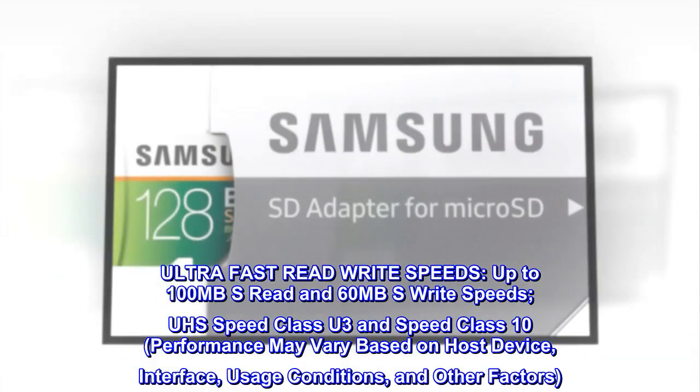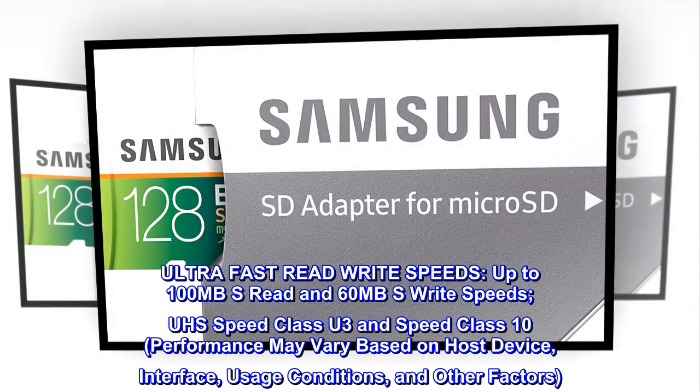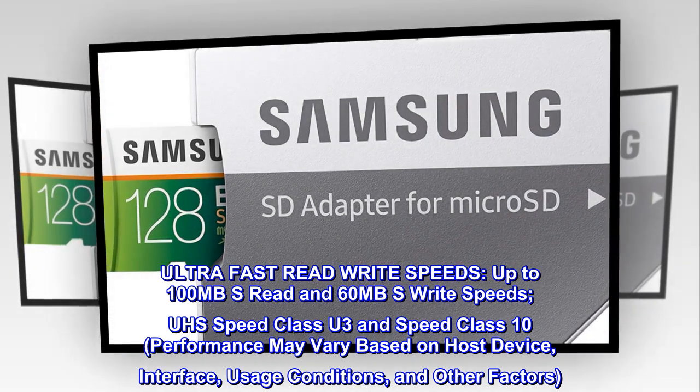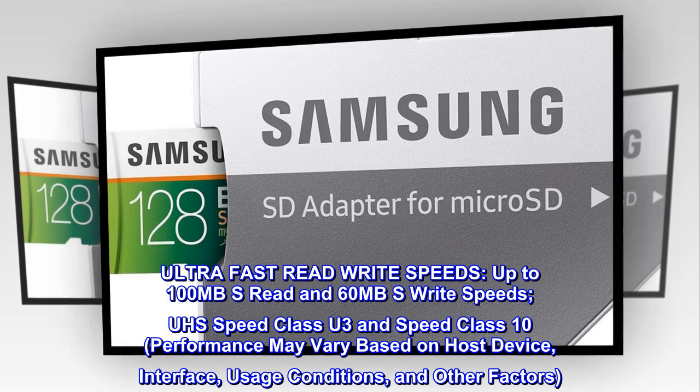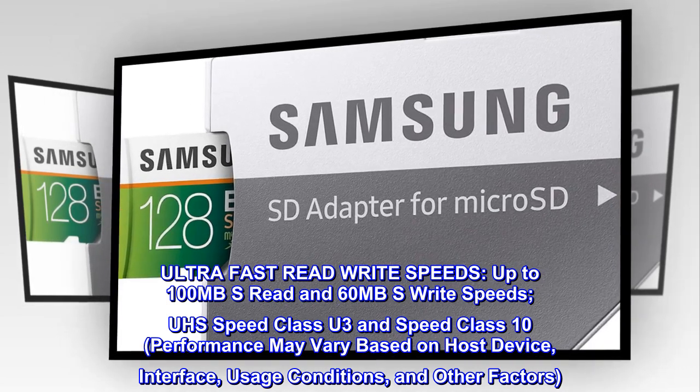Ultra-fast read-write speeds: up to 100MB/s read and 60MB/s write speeds. UZ Speed Class U3 and Speed Class X. Performance may vary based on host device, interface, usage conditions, and other factors.